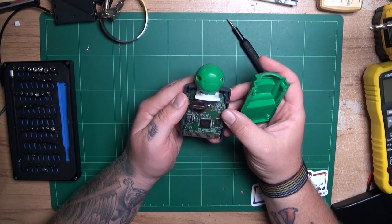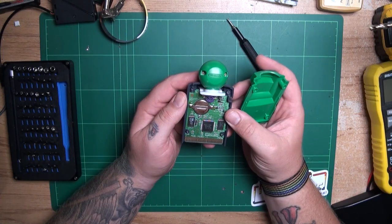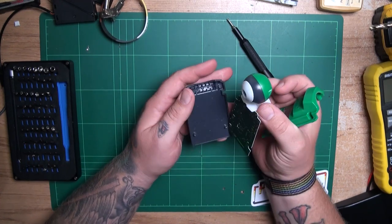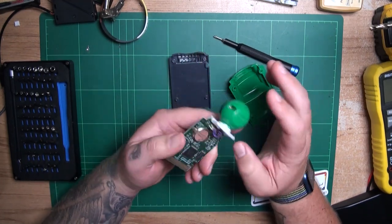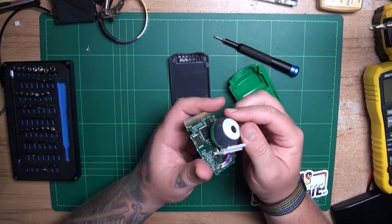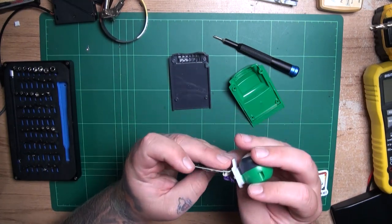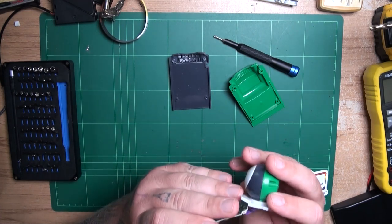With those four screws removed, the front and back plastic separate nice and easily and reveal the PCB, which can be removed. The camera module will also slide out once the four screws are removed. You'll then want to disconnect the camera from the main PCB. It's just the purple cable and it can be done with a bit of force. Just be gentle because these connectors are old and you don't want to break this. Luckily this one's not mine, so if I break it — meh, sorry Stephen.